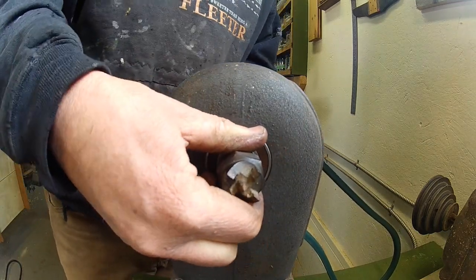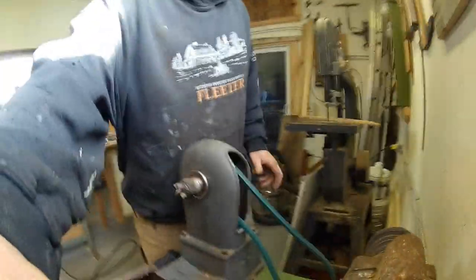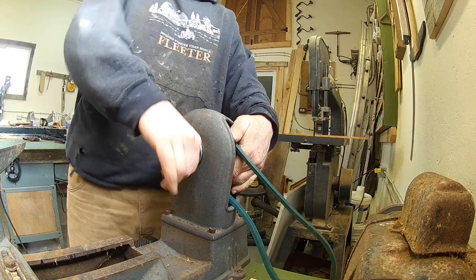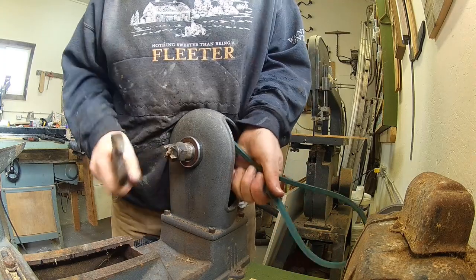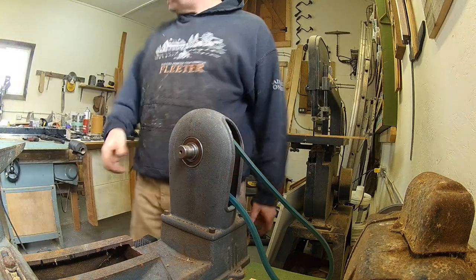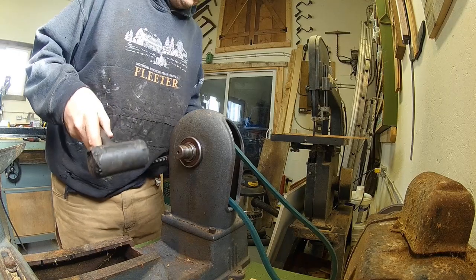This bearing has to be tapped back on because it's a snug fit on the shaft. We're going to smack it with a hammer. I'm going to take this attachment off — this is a right-hand, regular normal thread — so it exposes the end of the shaft. Then I'll take a bigger hammer against the bearing to seat it.